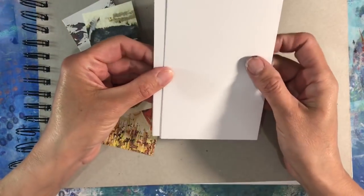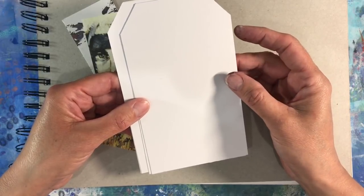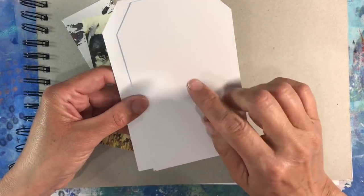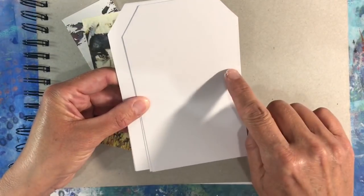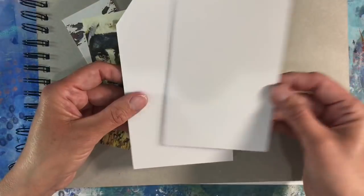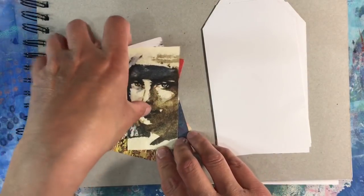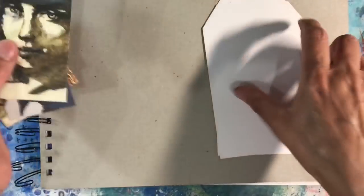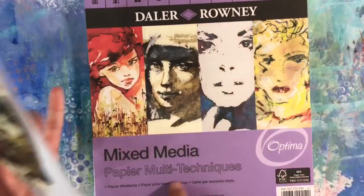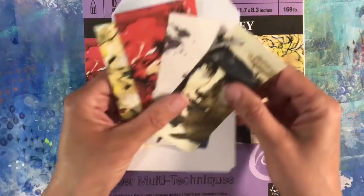These are the tags that I cut on Sunday. The postcards that I was doing were 6 inches by 4 inches and I cut the tags to a similar size — these are 6 inches by 3.5 inches, which I think is a good size for a tag. So that's what I'm going to be using today. And I am going to be using these focal images here, which are from this Daler Rowney mixed media pad.